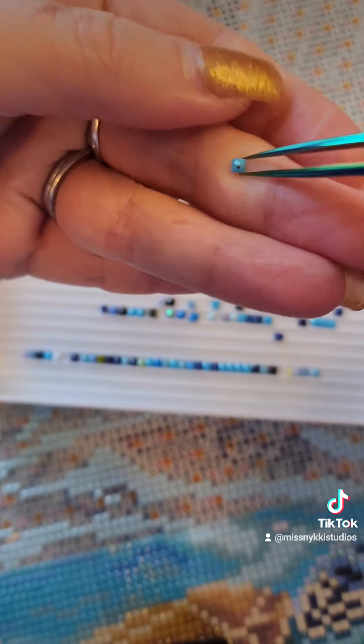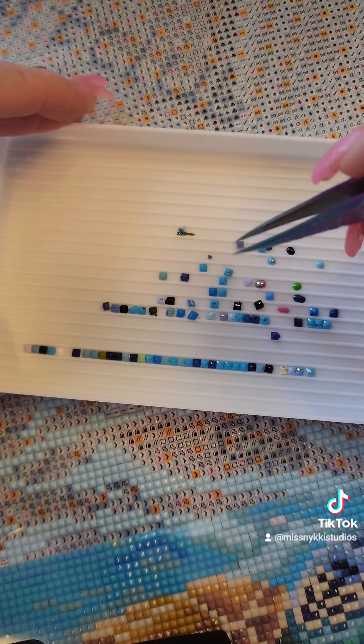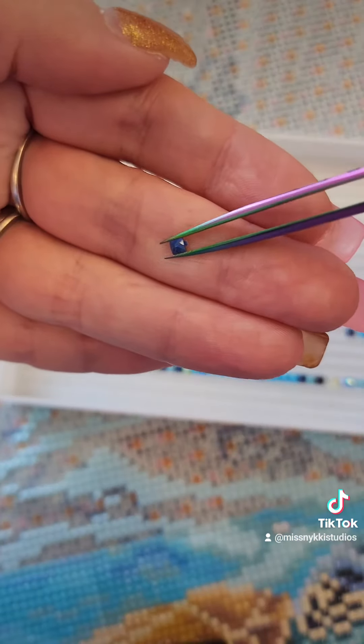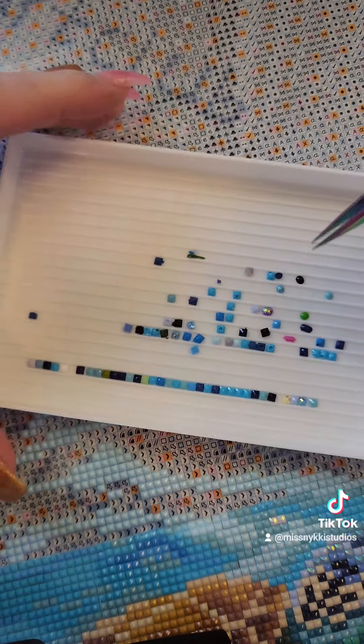This right here is just a little blemish on the drill that doesn't come off. If that bothers you, it doesn't go on your canvas — it bothers me, so it doesn't go on mine. A lot of times you'll see these little tabs on the end. Sometimes you can break them off, but when I try they go shooting across the room, so I don't bother.